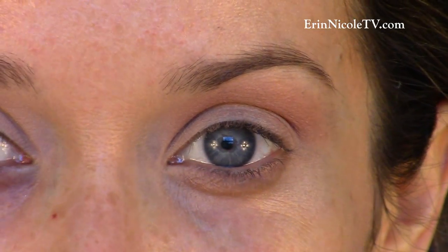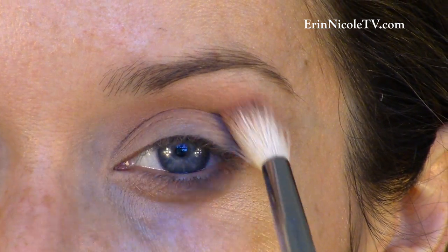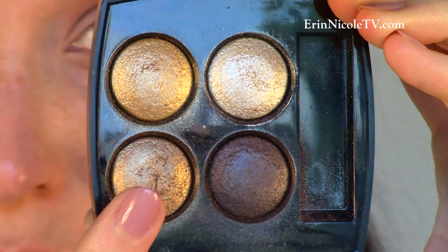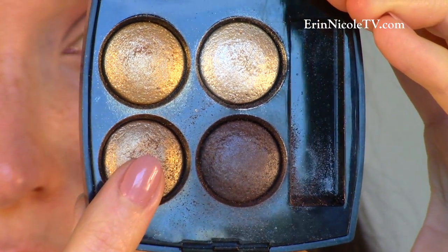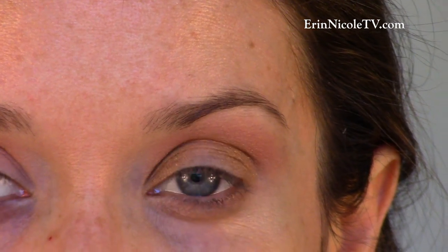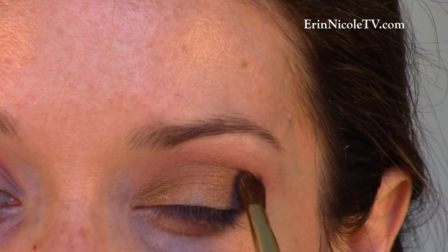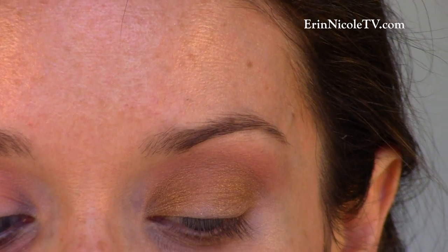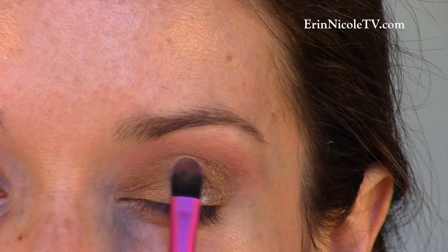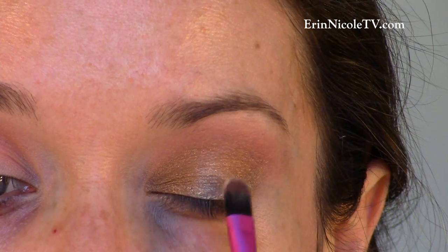The second look starts with primed eyelids, and that contour color from the limited edition Blush Quad on a fluffy brush as a transition shade. Then, taking this antiqued gold eyeshadow from the Codes Elegance eyeshadow palette by Chanel on a flat brush, I'm applying and layering this to the inner lid up to the crease, and the outer lid up to the crease. Picking up the palest shadow using the same brush, I'm covering the center of the lid — this creates the greatest contrast without using the dark brown shadow yet.